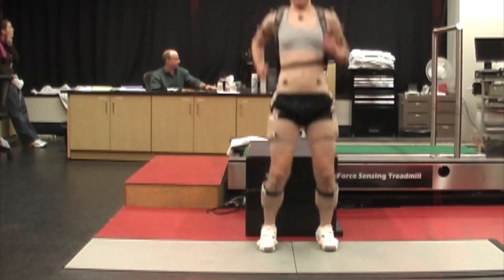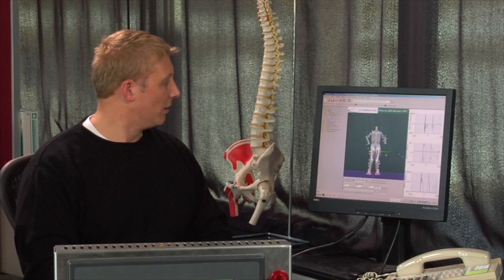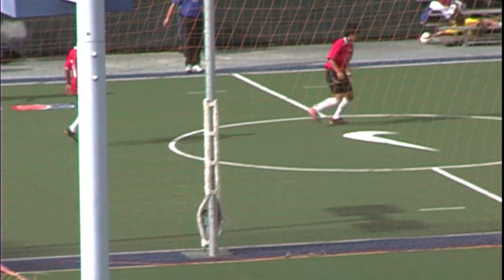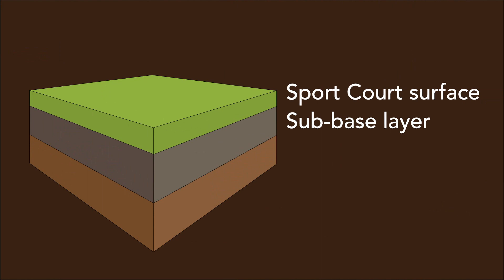That's why SportCourt has spent nearly 40 years developing, testing, and building outdoor court systems with an innovative modular playing surface that protects athletes from injury while providing superior performance and playability. The sub-base is the layer beneath the court and can be made from a variety of materials, including concrete.